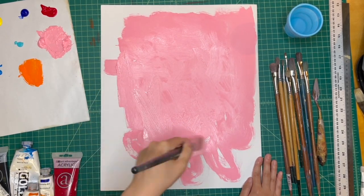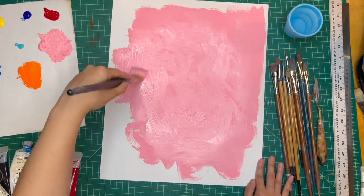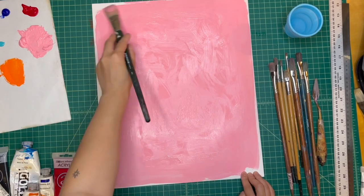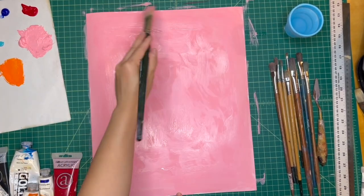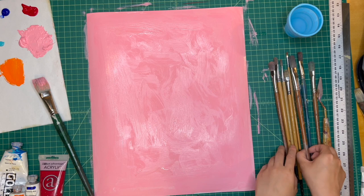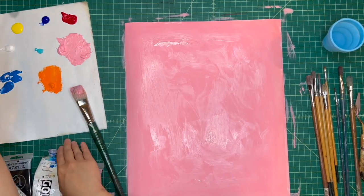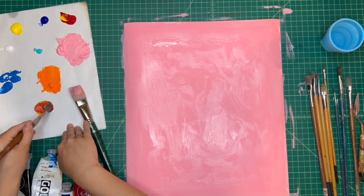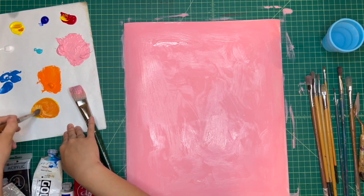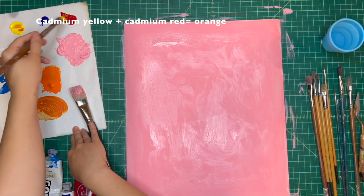What color do you want to try using? I'm just going to apply this all over. I wanted to experiment with patterns — that's something I've been curious about. With some patterns, I might go in and do orange again. If you don't have orange, you can mix yellow and red together, though you'll probably need a lot more yellow. If you have cadmium yellow and cadmium red, you can make an orange.